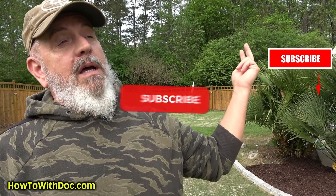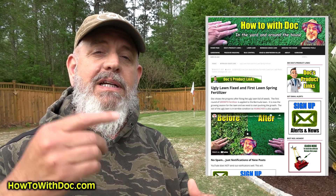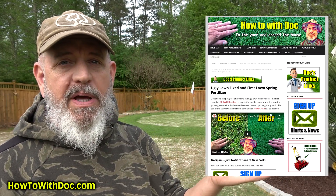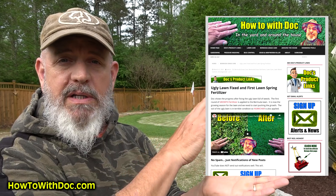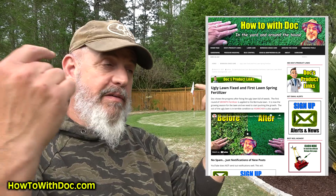Number two, click the subscribe button because all year long I'll be walking you through this process and showing you what we do and how we get this. And number three, if you're wondering about any of the products we use, the Bermuda lawn guide has everything linked. I put up every video on its own page, and if I start talking about a product, the product will be on there.